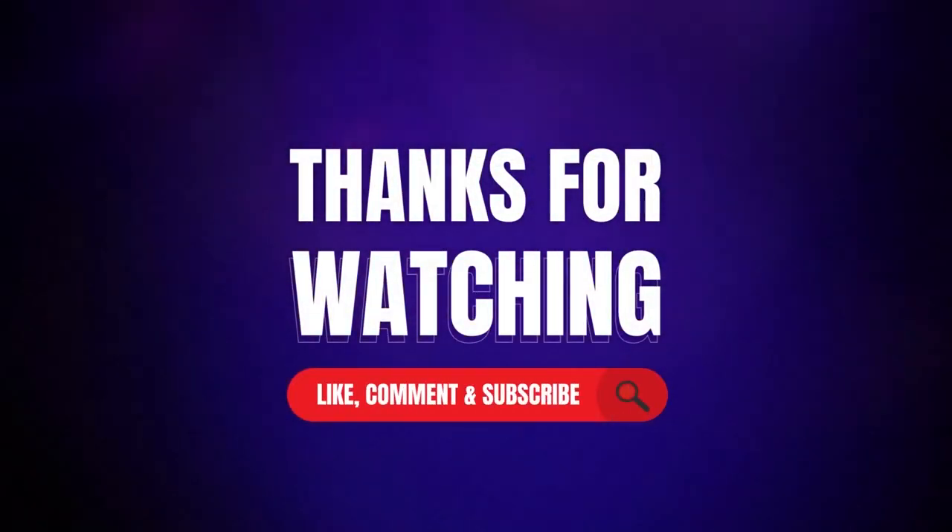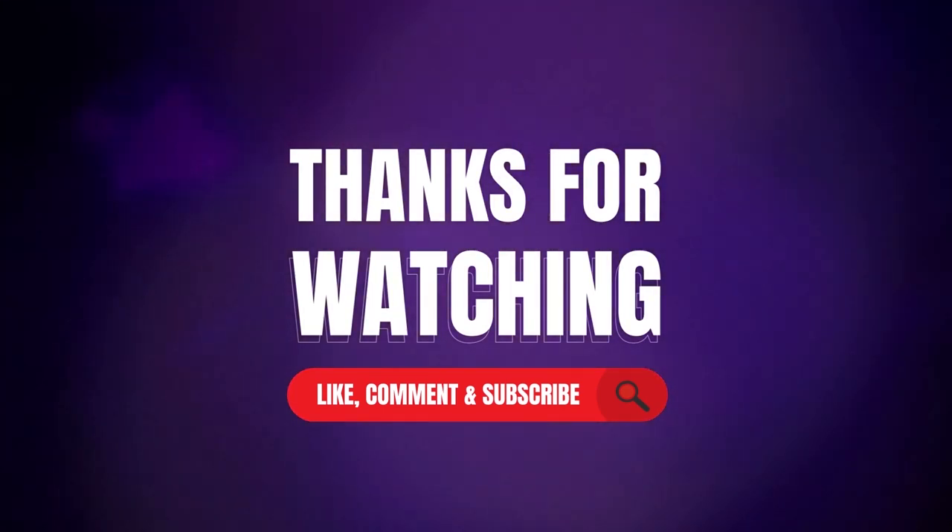Thanks for watching our video. Like, comment, and share with your friends. If you found this video helpful, subscribe to our channel for more videos like this.